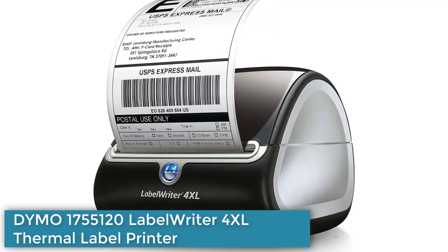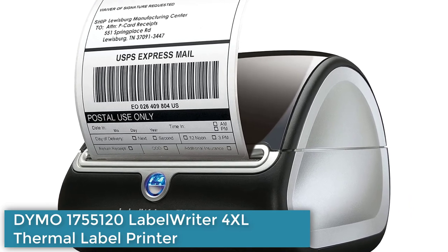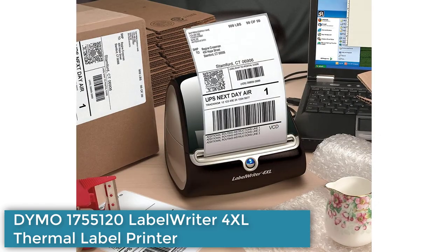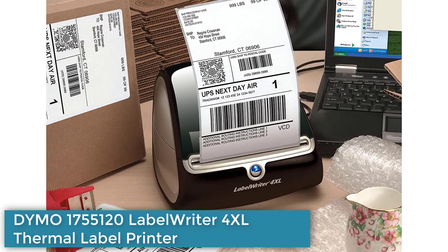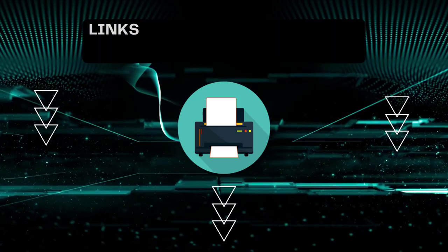With a print speed of up to 53 standard 4-line address labels or 129 high capacity 4-line address labels per minute, it is fast and easy to use. The printer is compatible with DYMO FSC certified LabelWriter paper labels in a variety of sizes, including extra large shipping labels, for best performance.